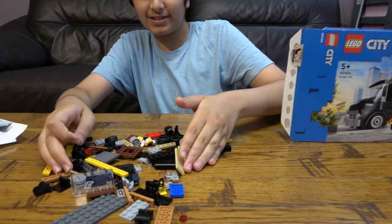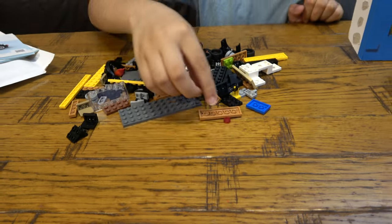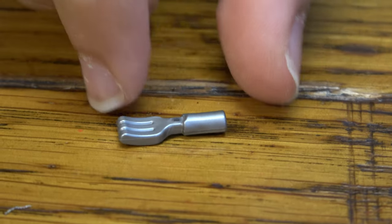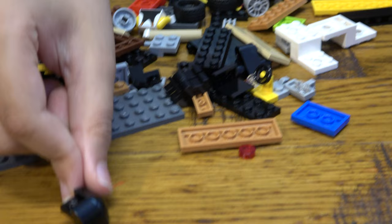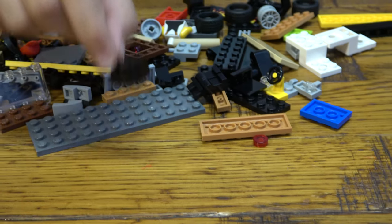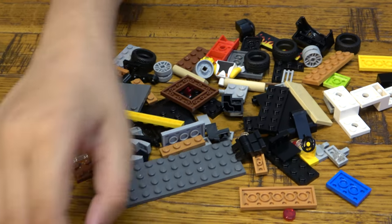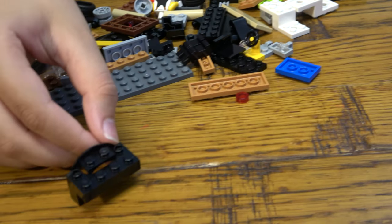Immediately the first thing I see, which I normally want to get but never get, is a Lego fork — a tiny little fork. Cool. Now I've got this angle piece — is this new? No, it isn't new. Oh, this actually is a new piece — I don't have one of these like that. Yeah, so it's new.